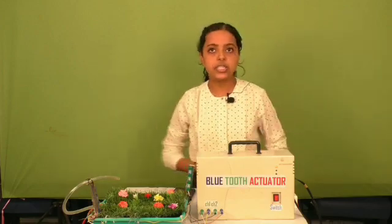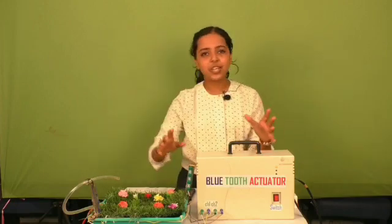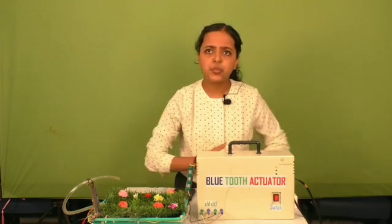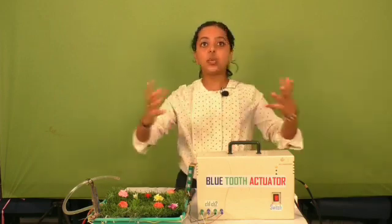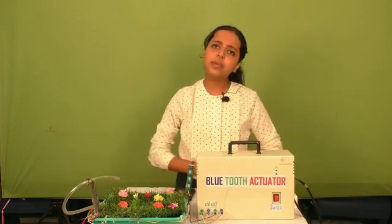As we are living in the world of wireless technology such as Bluetooth, through which we share our data, music files, etc. by pairing Bluetooth devices. With this Bluetooth actuator we can implement real world applications like remote gardening, home automation, etc.